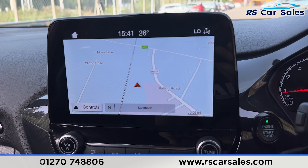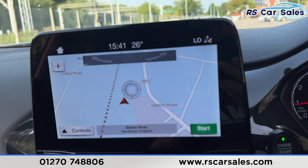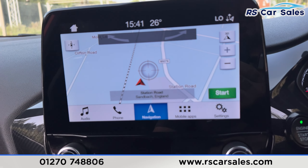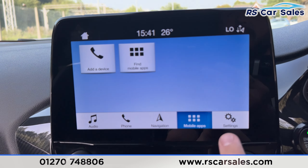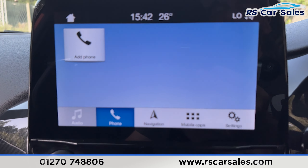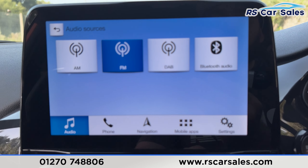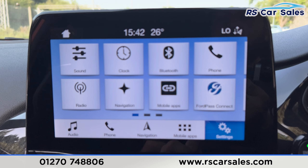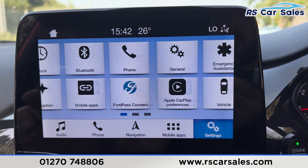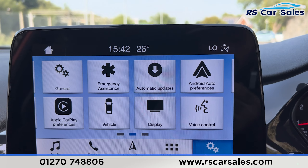Now onto the centre we've got the navigation system. If we just press the screen here and go to the controls, you can see we've got the mobile apps, we've got the phone Bluetooth connectivity, we've also got the DAB radio and the audio with the different sources for Bluetooth. If we just go into settings here and swipe across, you'll be able to see that this car has Apple CarPlay and Android Auto also.